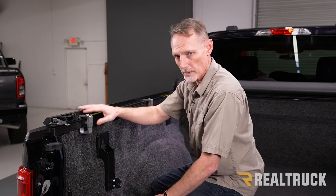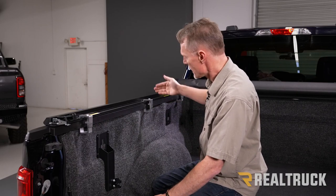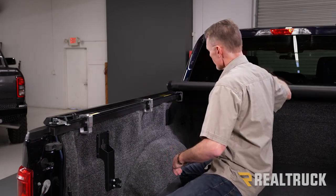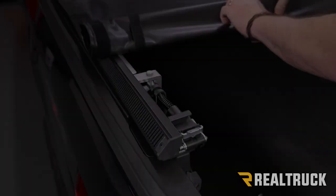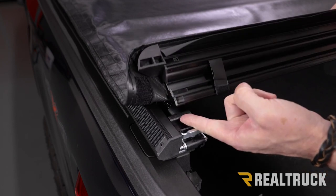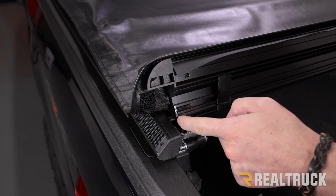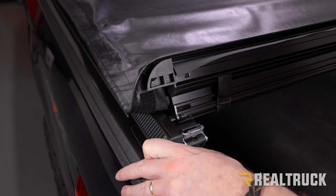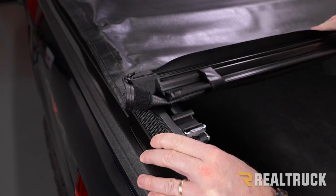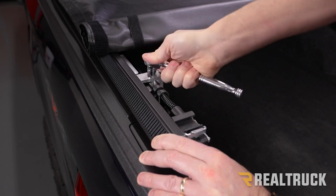Once the clamps are in place on both sides, roll the cover back — watch for the crossbows and make sure they don't hit a clamp. When you get the end of the cover down, this is the tail rail. The tail rail drops down into the latch. You want approximately an eighth-inch gap between the inside of the rail and the tail rail. Once that gap is set properly, roll the cover back up.